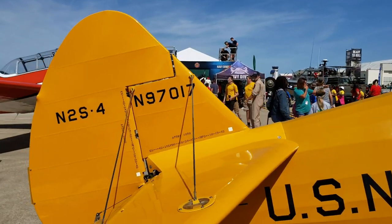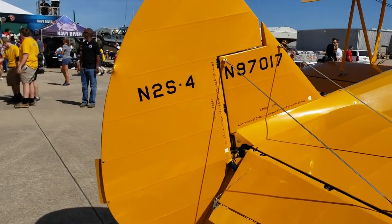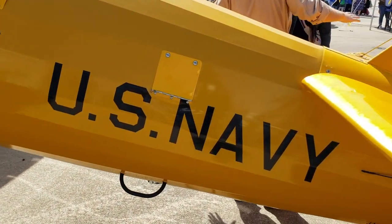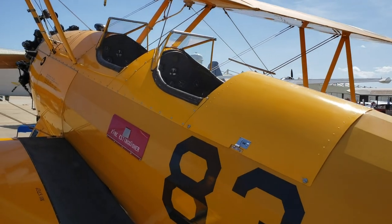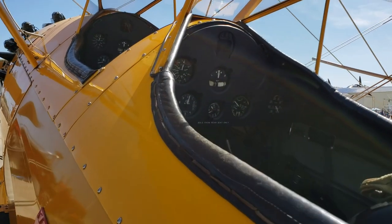The empennage on this reminds me of a Piper Cub. You can see it says '83 US Navy' — again, this was a military trainer aircraft.